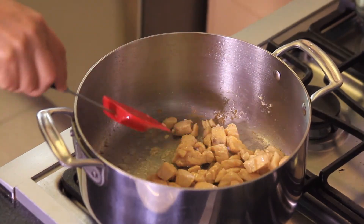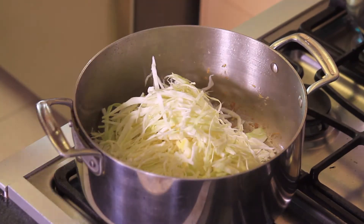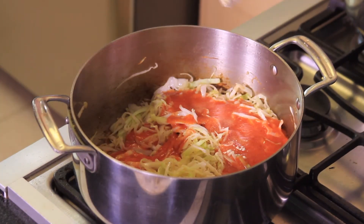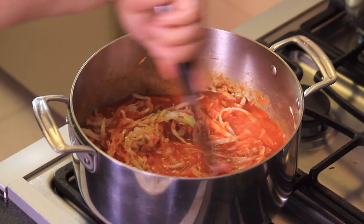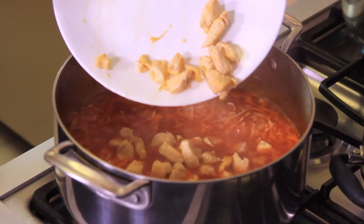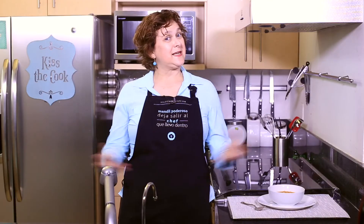Remove the chicken from the pan and set aside. In the same pan, fry the sliced cabbage for five minutes. Add the blended sauce, season with salt and pepper, and let boil for three minutes. Add some water and continue cooking for ten minutes. Add the chicken pieces back and verify if it needs more salt. Serve hot.